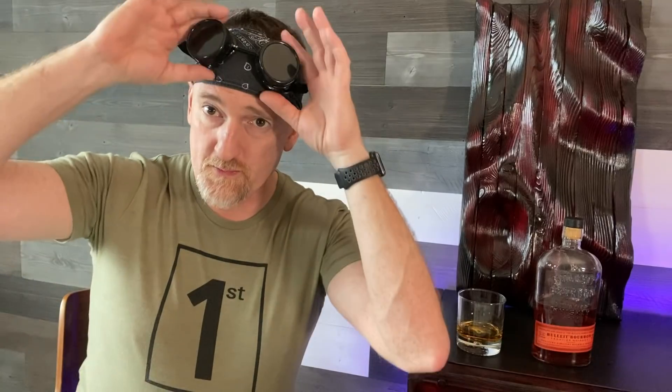Cheers and clinkies. But seriously guys, thank you for all your support. And without further ado — because that was plenty of ado if you're an old man — here is the video. Enjoy.